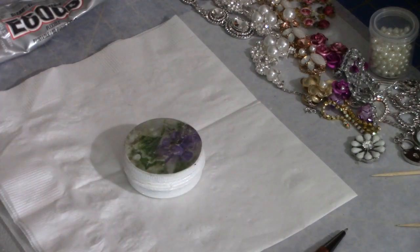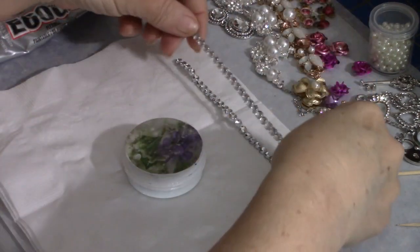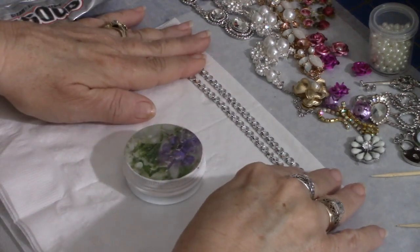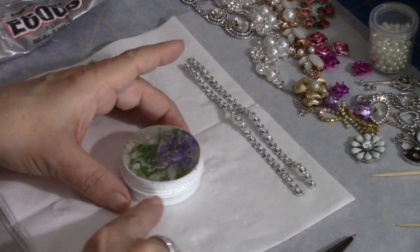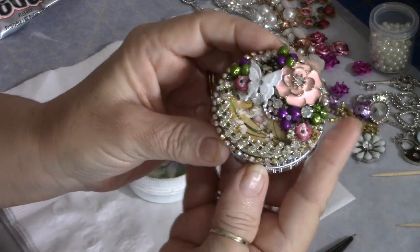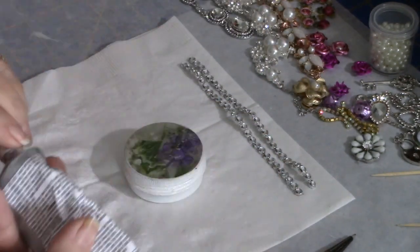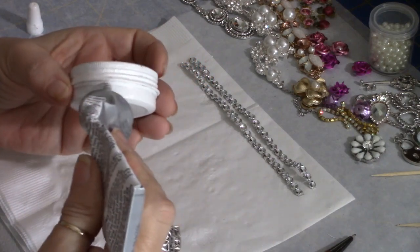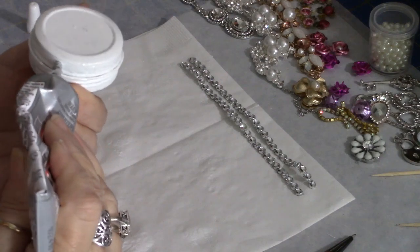Next we're going to start embellishing the outside. I'm going to use these little pieces of bling that a friend sent me — little sheets with round and square pieces. I cut these off so I could use them around the edges of this pillbox. On another one I did, I used the square pieces around the edges, so I want to do something different on this one and use the circles, which are more sparkly. I'm going to take a bead of E6000 and go around the outer edge.